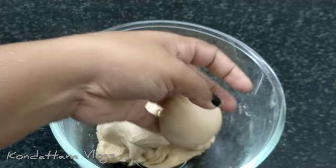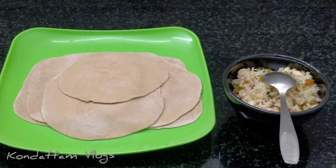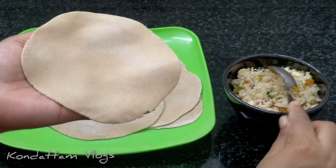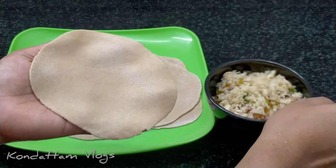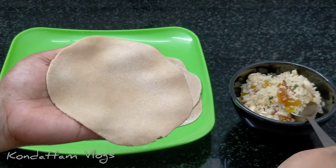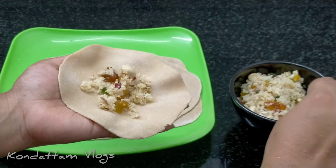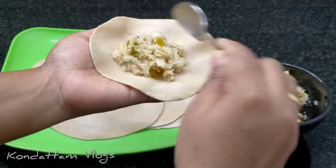Now we need to take a small cut. We need to cut the dry fruits here. Now the filling is ready. 1 tablespoon of the filling is ready. If you use this, you can use it as much as you can.